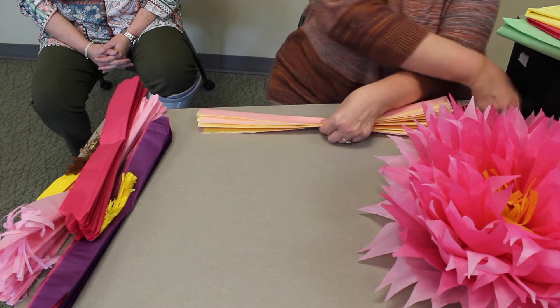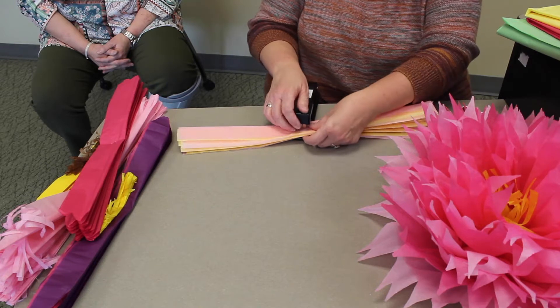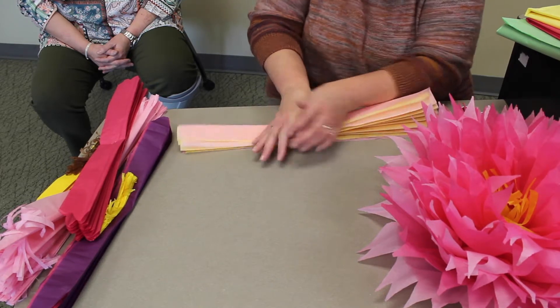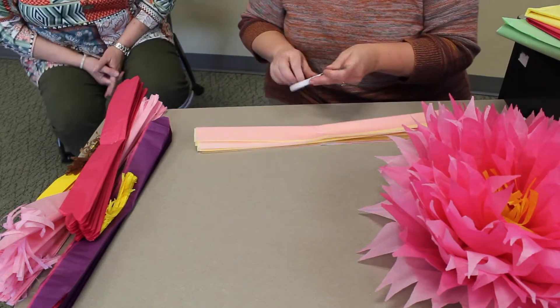Then you're going to staple it in the middle. You can staple, you can tie wire, or you can use string — just whatever you have. We'll use a stapler. Some people use pipe cleaners as well.